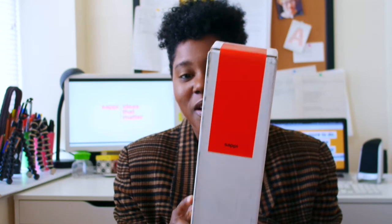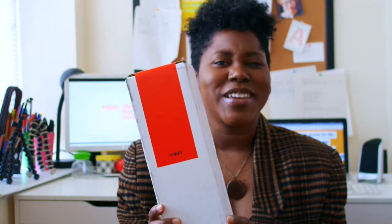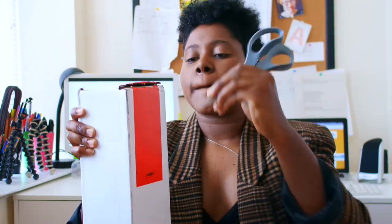And guess what — I just got one in the mail! I thought I would take time to open this with you and show you some of the cool things that Sappi creates for all of its community members, all of the people it supports as creatives. Let's do it!